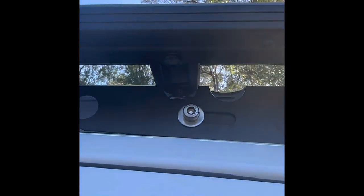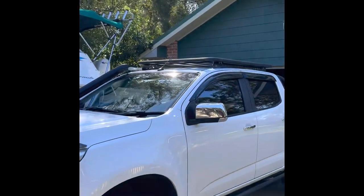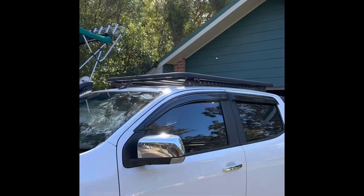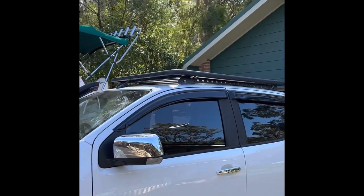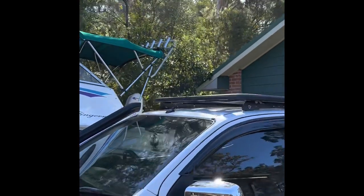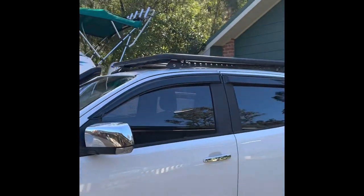So it just attaches under there — it's a little biscuit fitting, a bit hard to see. That one's sitting loose at the moment, and you just try and thread the bolt in — works good. So the roof platform is on, just sitting there loose at the moment. I'm going to tighten her up once I've finalised the measurements. I'm going to tuck the antenna under it so it's not in the way.